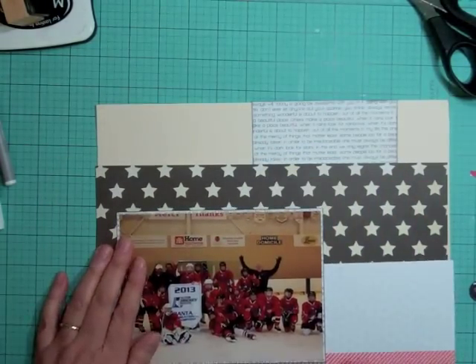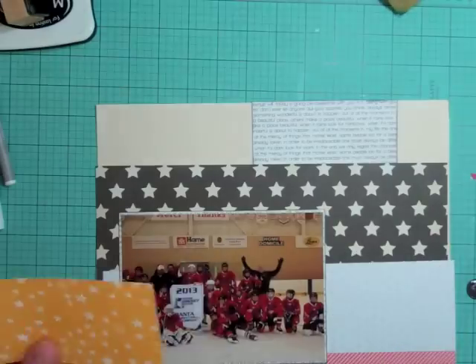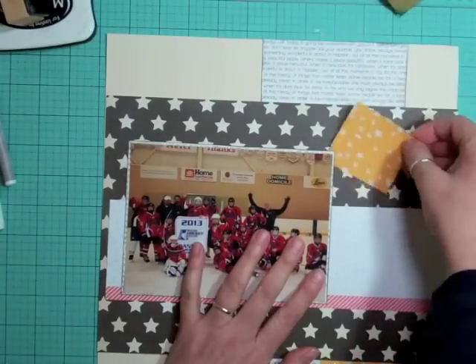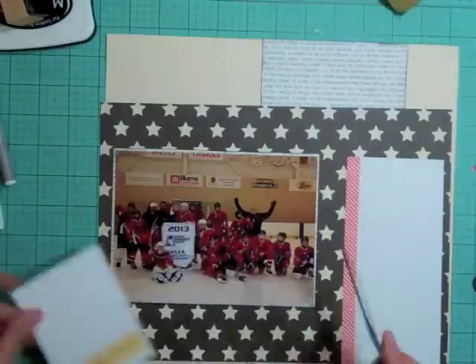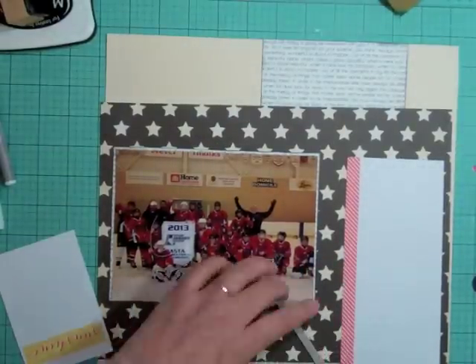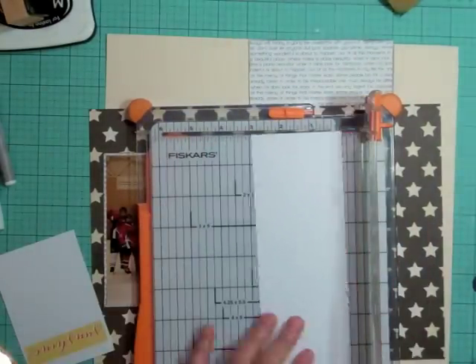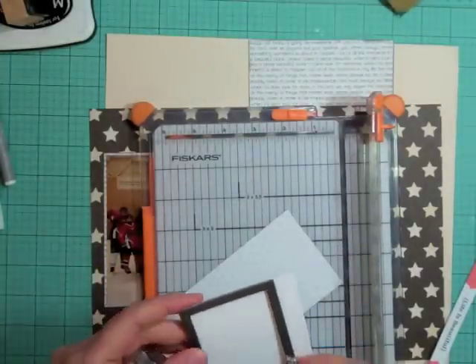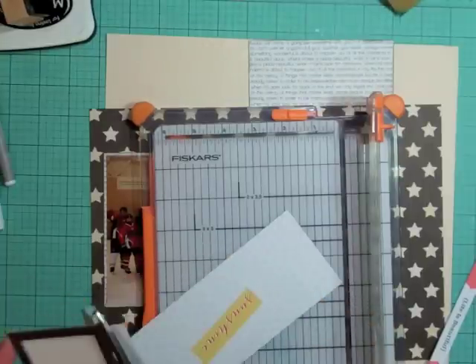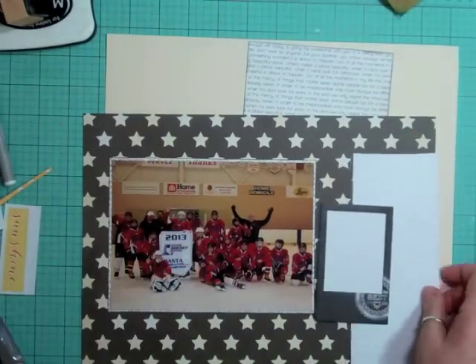I cut a big strip of that star pattern paper — I don't know who made it because I cut off the branding strip. I'm going to use one of those frames that came in this month's kit, which I believe were from My Mind's Eye. At first I mounted it on that dot pattern paper, but then I realized I'd rather have it on the other one — a piece of digital print I got printed at Staples from a Studio Calico digital file.